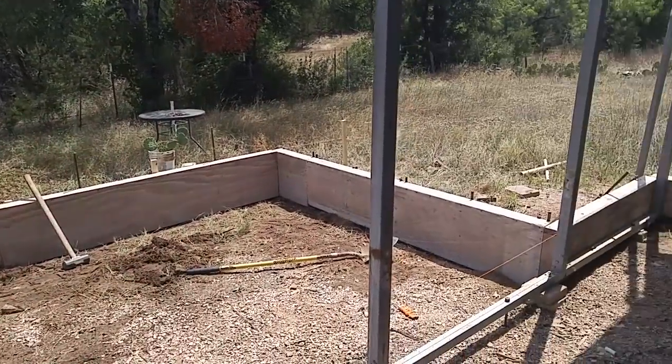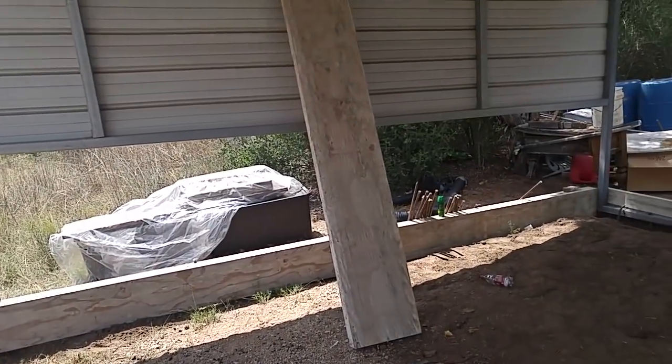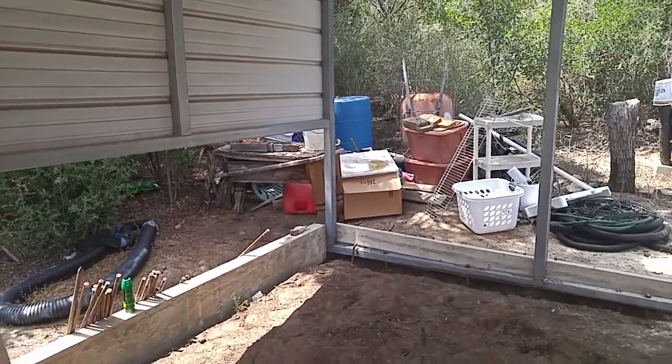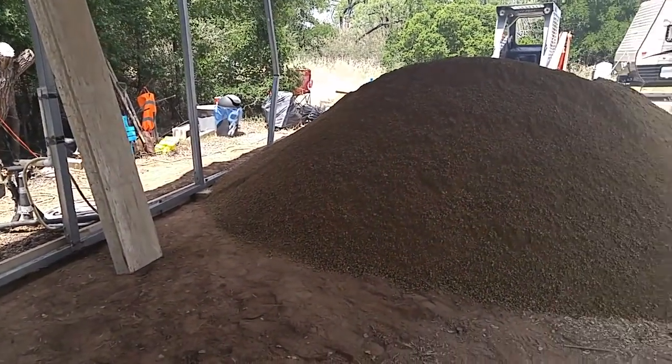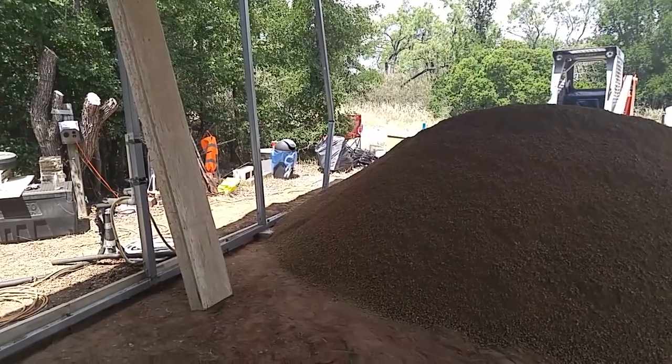They're doing a good job and I'm pleased. Had the dirt not shown up about two and a half hours later than they anticipated, maybe they could have been ready to pour tomorrow — pour the concrete — but I doubt it. It would have been close. They're doing a fine job.